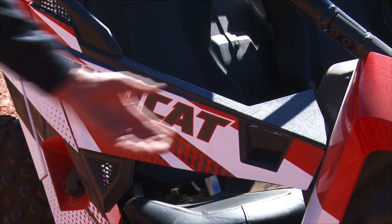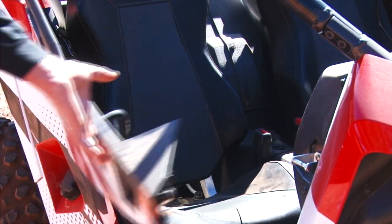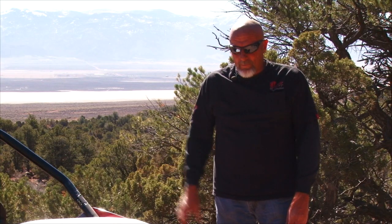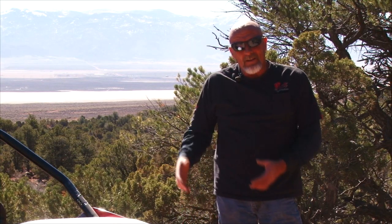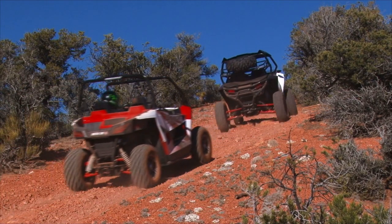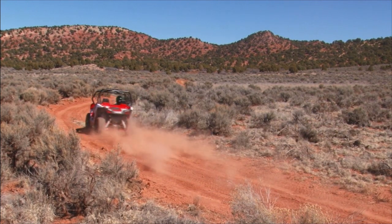The Limited means it's got an automotive style paint on it, a little nicer seats in it, and it comes standard with power steering. This vehicle is 50 inches wide, where the Sport is 60 inches wide. So this car is trail legal in all states in the U.S.